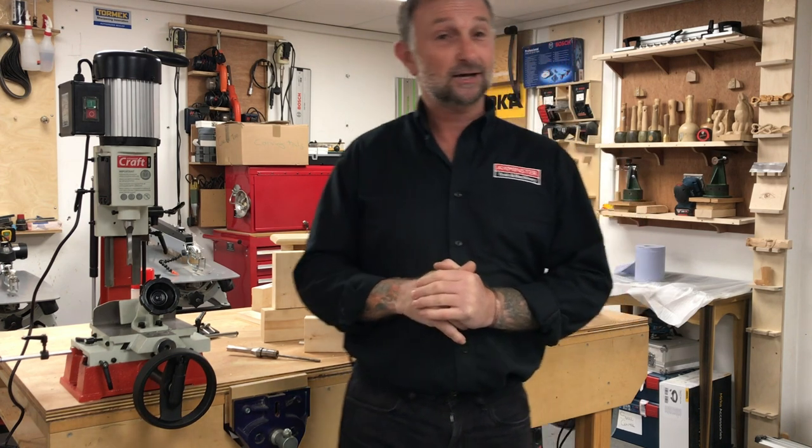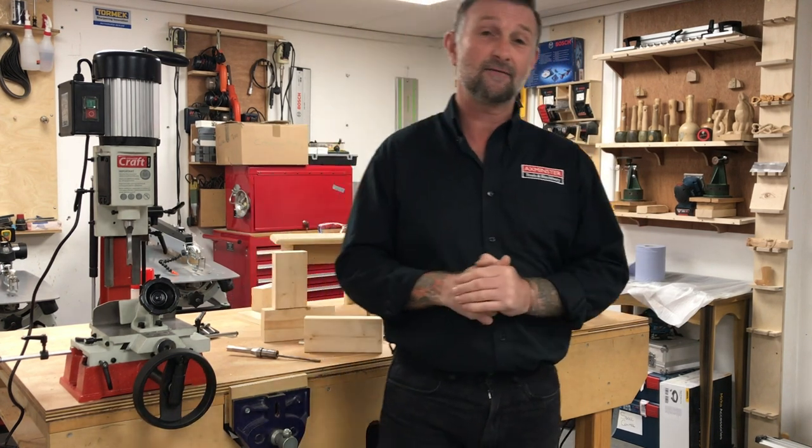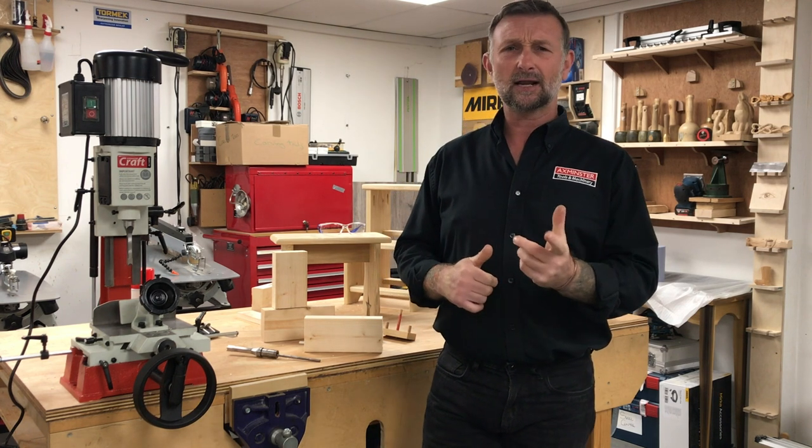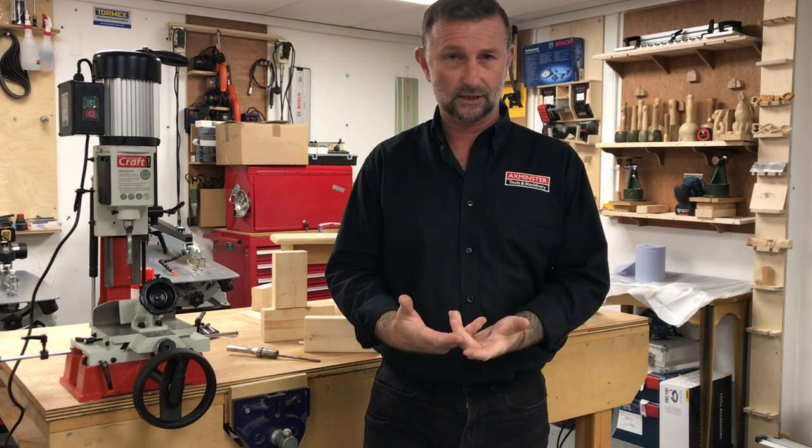Welcome once again to Axminster Tools head office here in Devon for another Workshop Wednesday. Today we're going to be looking at the hollow chisel mortiser.